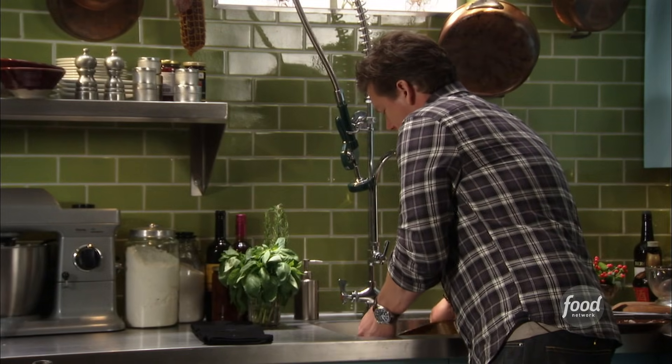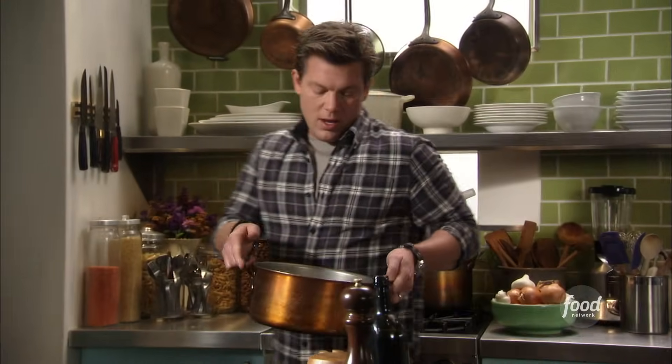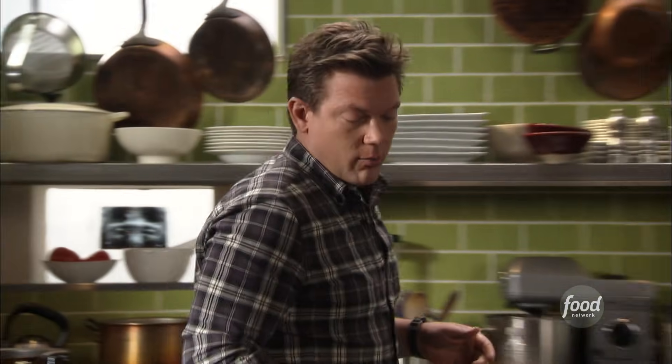I've got my pot here, and we're cooking a pound of penne, so we got enough for the whole family. We're gonna drop this right on the back here, let this start to crank up. We're gonna salt this after it comes to a boil. This smells incredible already.